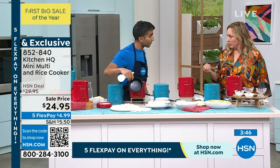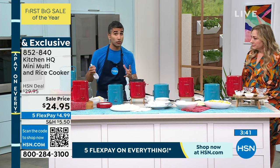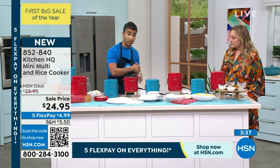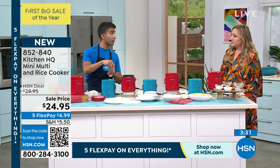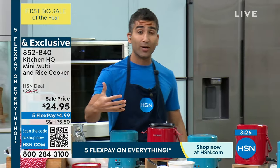I usually use chicken broth — can I do that in here instead of water? You can use any liquid, really. I encourage you to do that because this demo is just straight-up water and rice, but absolutely — chicken stock, veg stock, beef stock, put a splash of wine in there, put some spices in. I often put turmeric and paprika to give it a bright yellow color, plus garlic powder and onion powder. Now you've got a spiced rice.